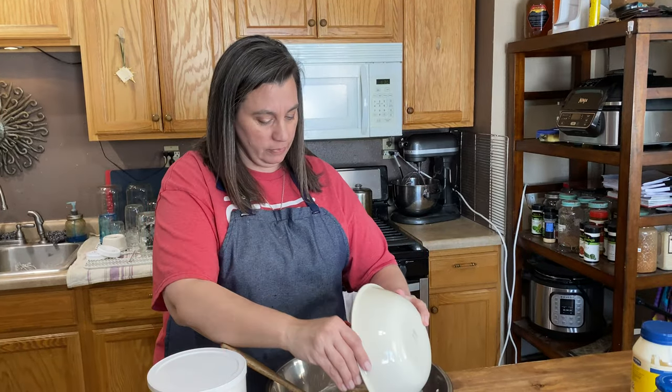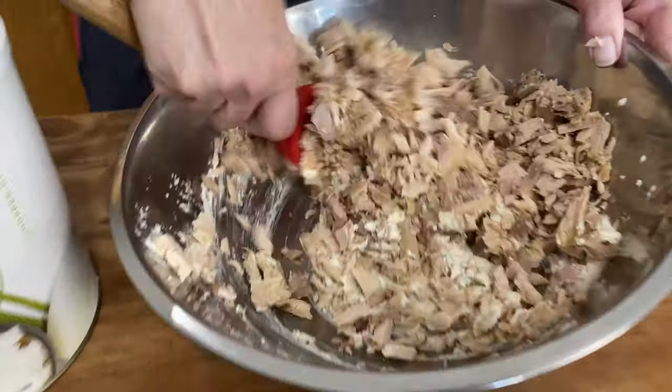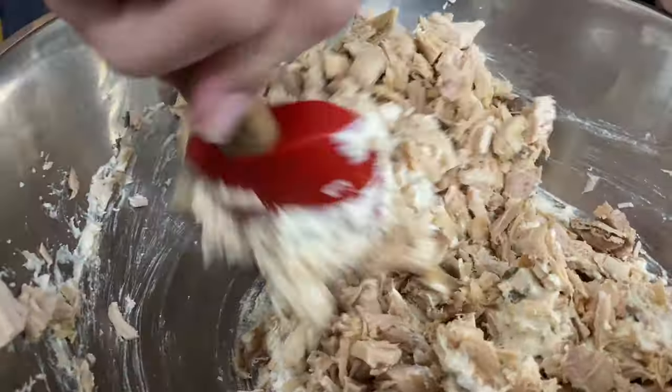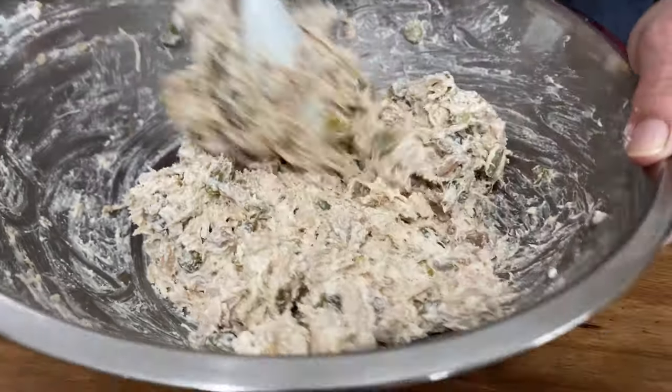Now we're going to go ahead and add our chicken in. I love chicken salad. Take a look at this — this is all well incorporated and this is just going to be so delicious. I cannot wait.